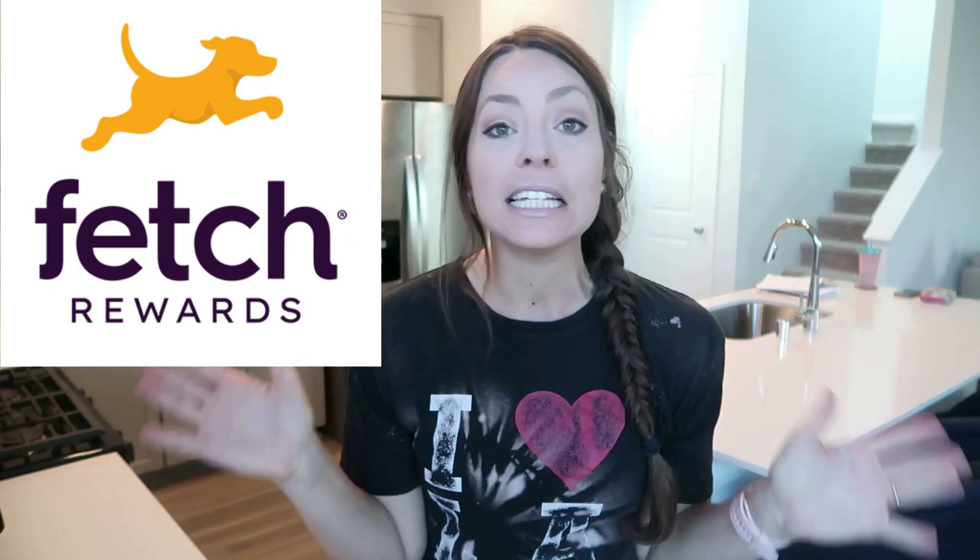I am so excited to share with you that Fetch is sponsoring today's video. If you've been a subscriber since I basically started my channel, I started sharing about Fetch. And when they reached out and said they'd like to sponsor a video, I legit cried. I was so happy. I've shared about them on my debt-free journey.